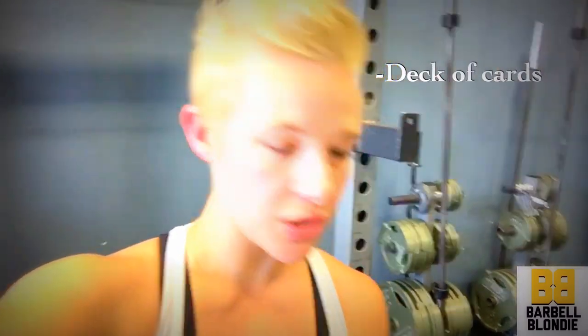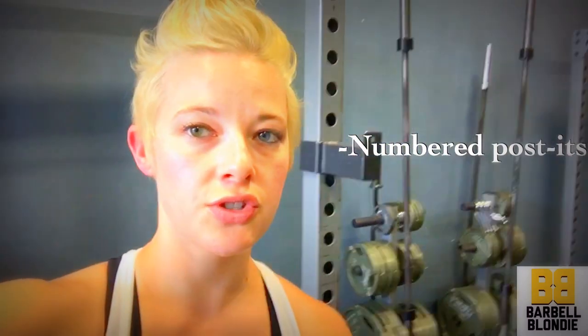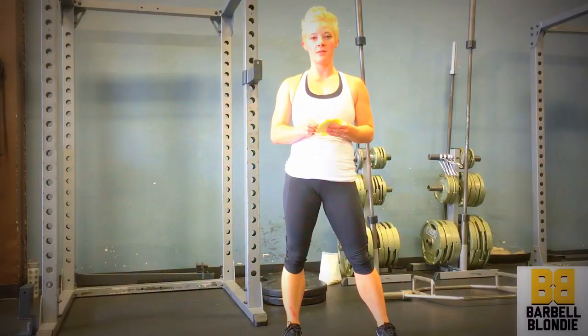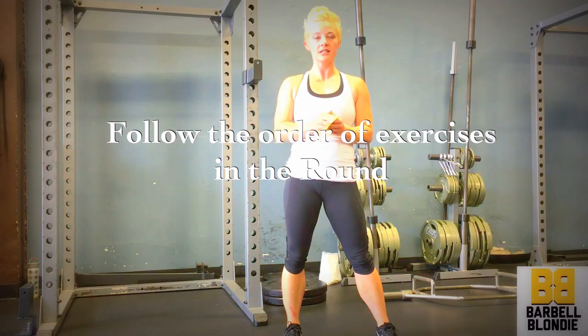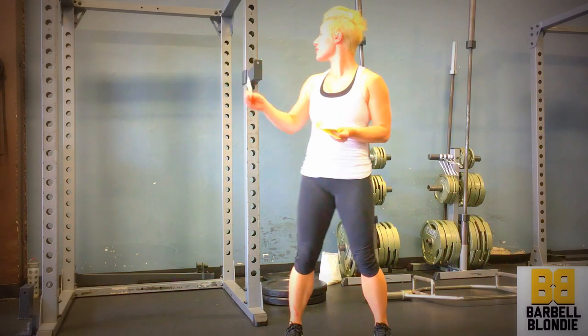I wrote numbers onto post-its — you can use whatever you have available. Depending on the order of the exercises, you'll pull a couple of numbers or one number from your stack of cards or pieces of paper, and that will be your number of reps. So get your deck of cards or post-its and select numbers from those to determine your rep count.